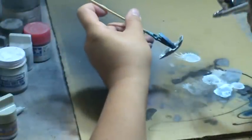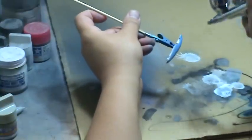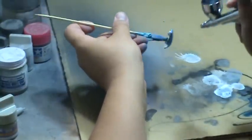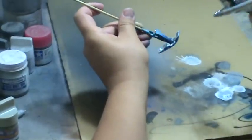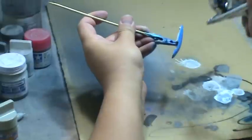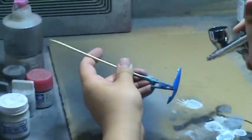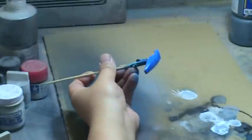With that tacky layer on there, successive coats of paint will stick to the surface much easier and not pull or cause any splattering on the surface. And you get a nice, even coverage of your paint. And there we have it.